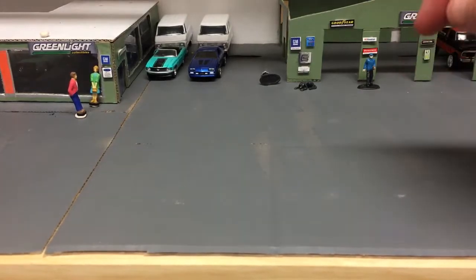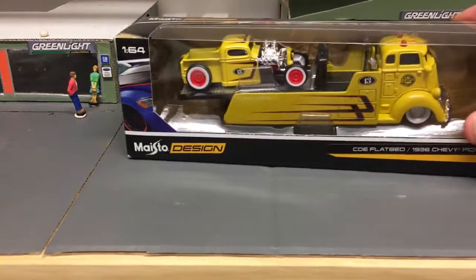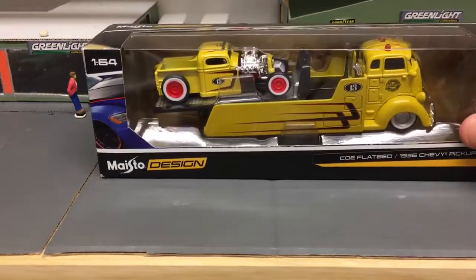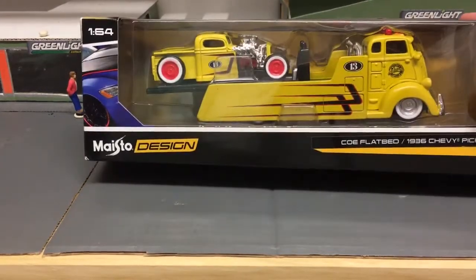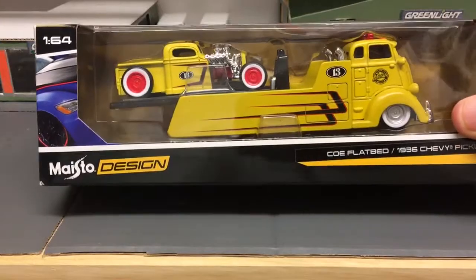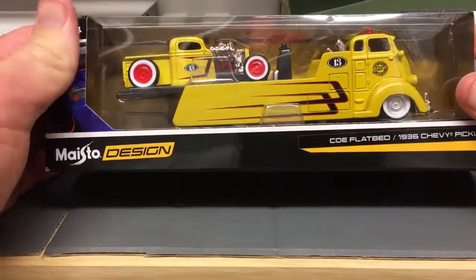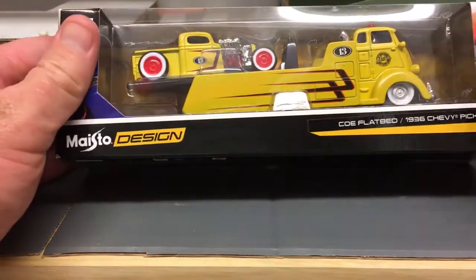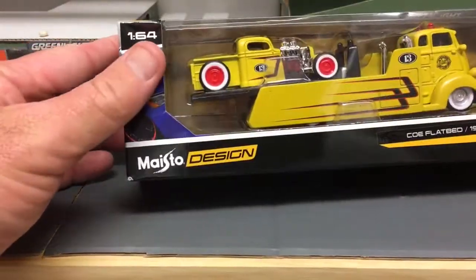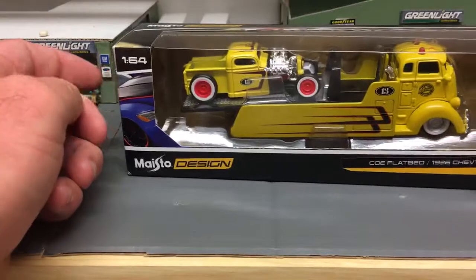Real quick, because we are coming up on 10 minutes and I wanted to get this video done in 10 minutes or less - grabbed this the other day. I'm going to open it of course because I'm going to make a custom, and I will probably get around to doing that this weekend. Very happy to find this - it's a very cool rollback tow truck. I'll do a cab swap on it and stretch the frame to accommodate the new cab. In the past I've been able to fit an M2 COE cab on it - like an M2 Ford, Dodge, or even Chevrolet COE cab onto this chassis. Just do a wheel swap. Glad to have found this one.